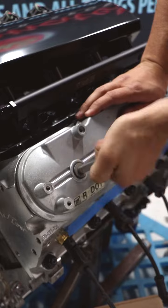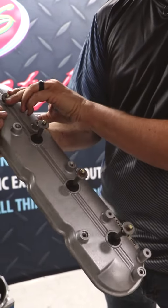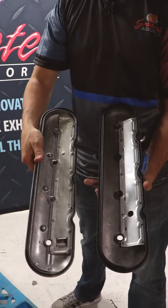On the standard height you're going to need to remove these. What I like to do is pull on the bolt. Valve covers mimic each other, so the process is the same on both sides.